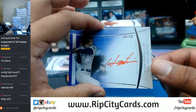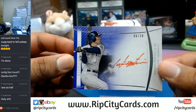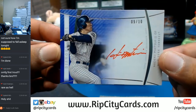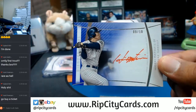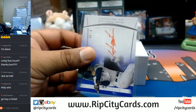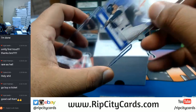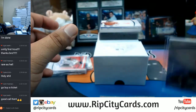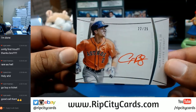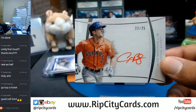Number nine out of ten, Hideki Matsui for the Yankees. That's a solid card — on-card auto, of course, with the red ink. Very nice. Got a rookie coming up. Alex Bregman, 22 out of 25, with the red ink auto for the Astros. Not bad, not bad.